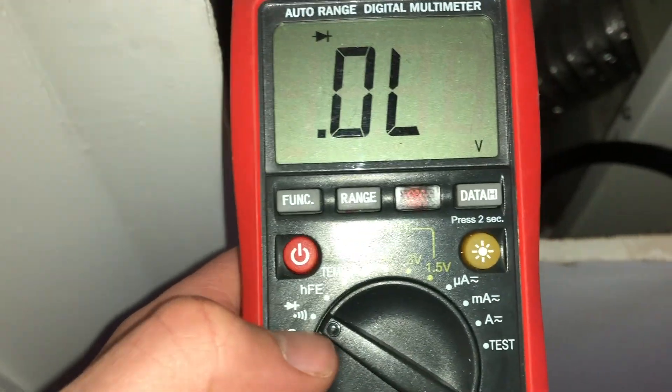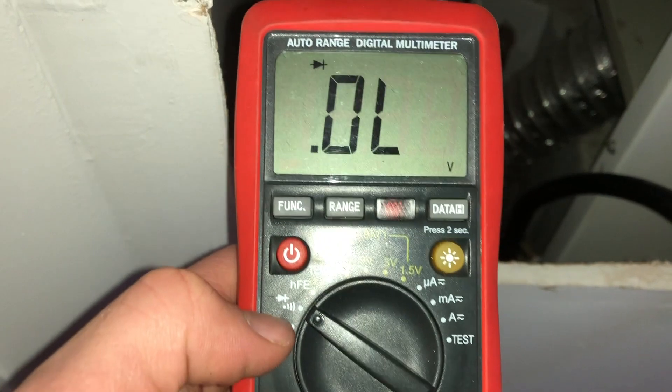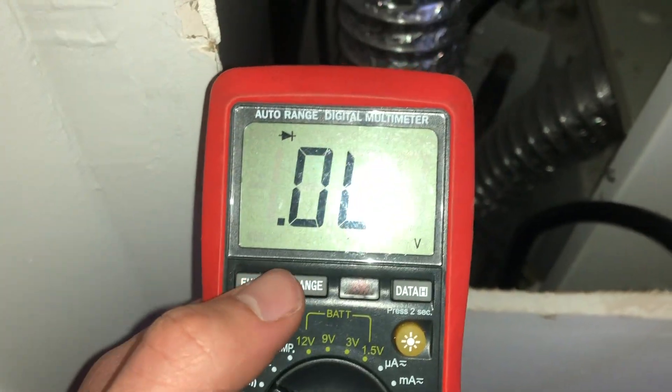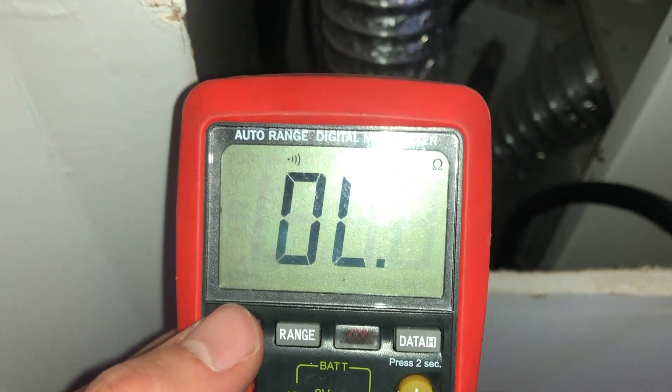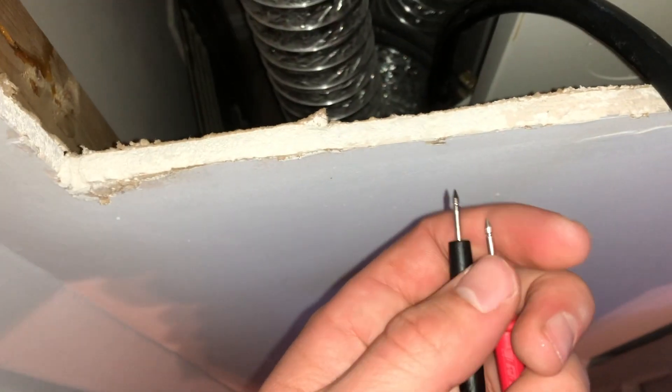This right here is the thermal fuse that I will test with my meter on the continuity setting. I'll change it over to the continuity symbol, and when I touch the leads together the meter will beep, letting you know that it's functioning correctly.